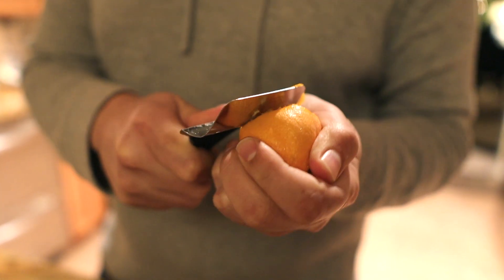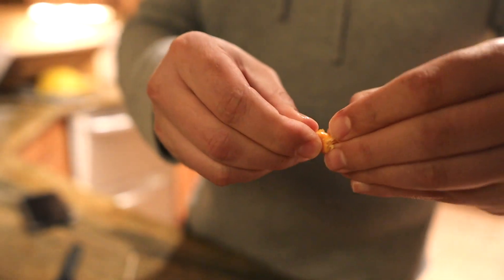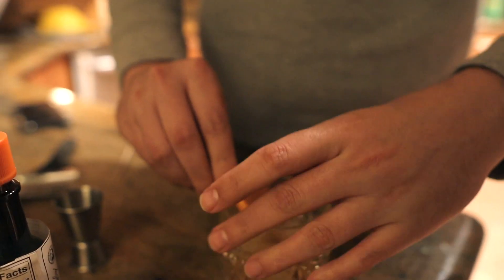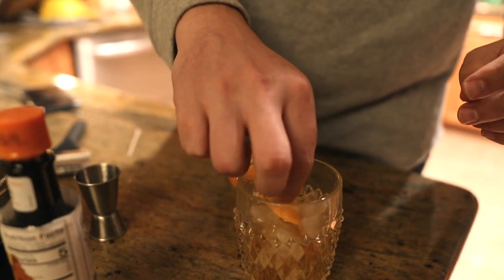What this is mainly for is you want the oils from the actual peel. You're gonna rub it around the rim of the glass, then take the remaining peel and cut it in.